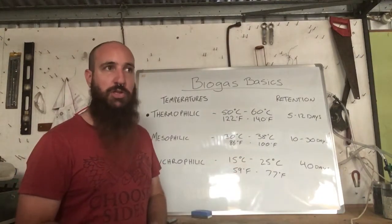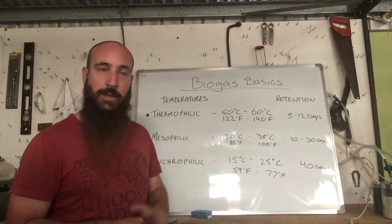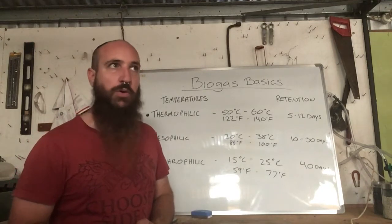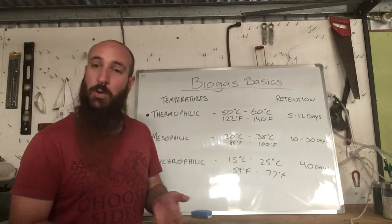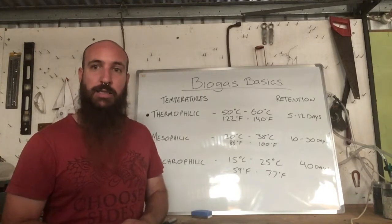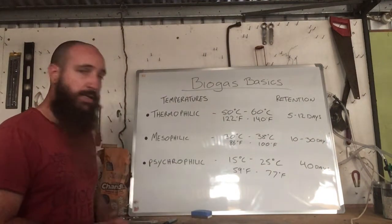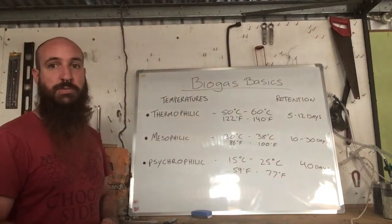Psychrophilic is what I'm operating at and mine bubbles away quite slowly. I'm trying to be more self-sustainable and I'm running mostly on solar with a battery backup. For psychrophilic, 40 days retention time is about right — especially if you're using other animal wastes like dog droppings or even human waste, since anything with meat in it is probably carrying pathogens. Those are the temperature ranges and retention times to consider with your setup.